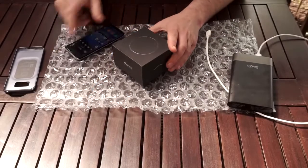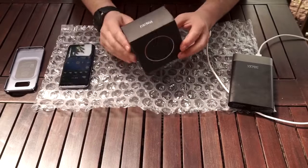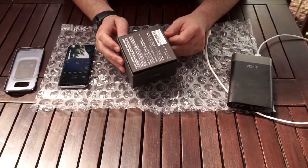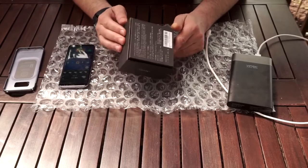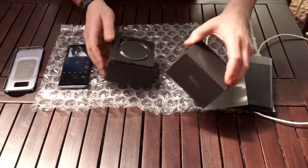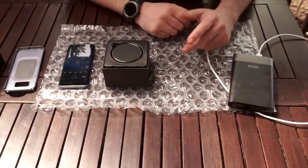Here we go. We have another car charger for the Samsung S8 — it's a wireless charger. As in the previous video, I had to send that one back; I didn't like it whatsoever. This is a Chinese-made one, a bit expensive right now at $19.99 online. But let's see if it's worth it or not.